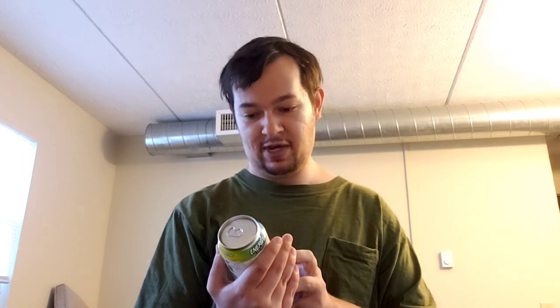Here's a good look at the can. That's all your regular Ghost stuff in it, which is basically your nootropics — taurine and stuff like that — and all those things. 200mg of caffeine as usual, adds a little bit of vitamin C, and your B vitamins. So let's just get into the review.